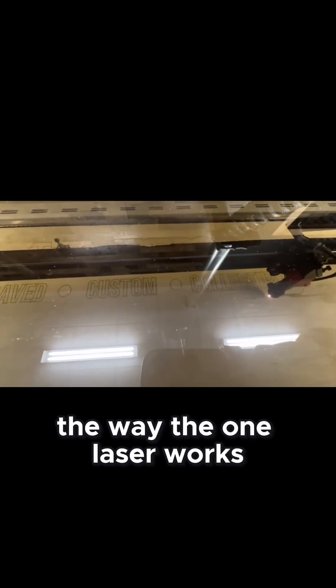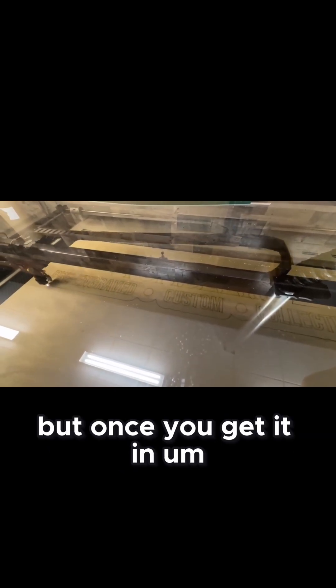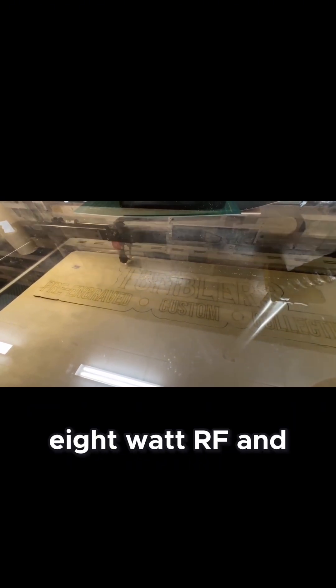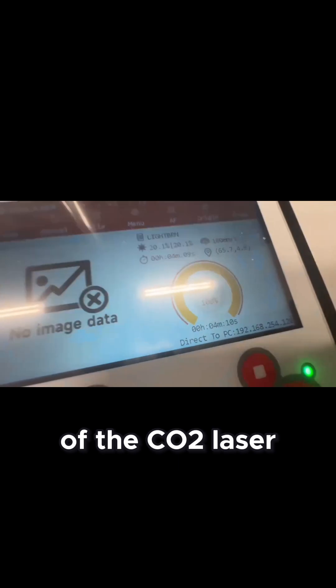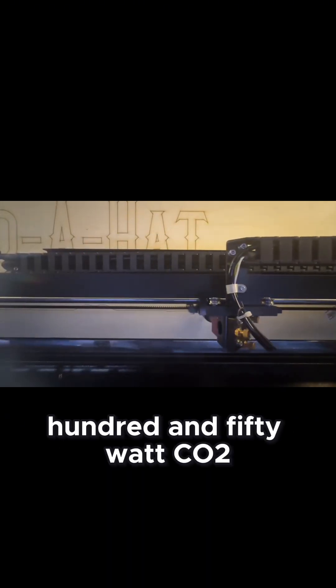The way the One Laser works — the Hydro is probably the biggest laser we've ever owned. It weighed like 1200 pounds; it was kind of a beast to get in, but once you get it in, it's an awesome machine. They do make smaller Hydras. All of them have a 38-watt RF and different levels of the CO2 laser. We happened to get the 16, so we upgraded to the 150-watt CO2.